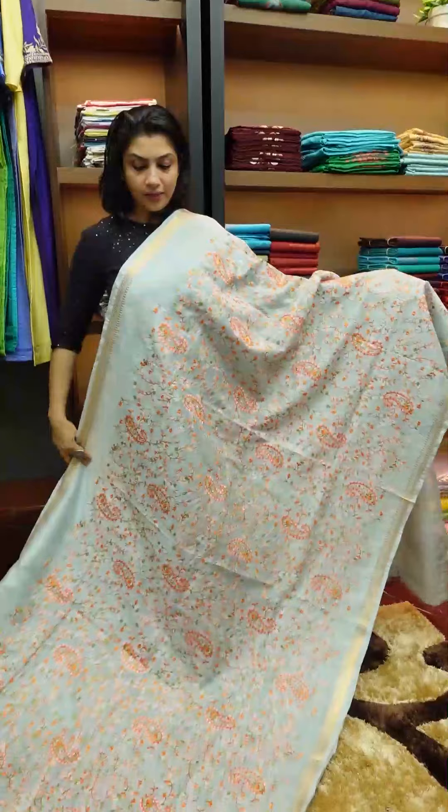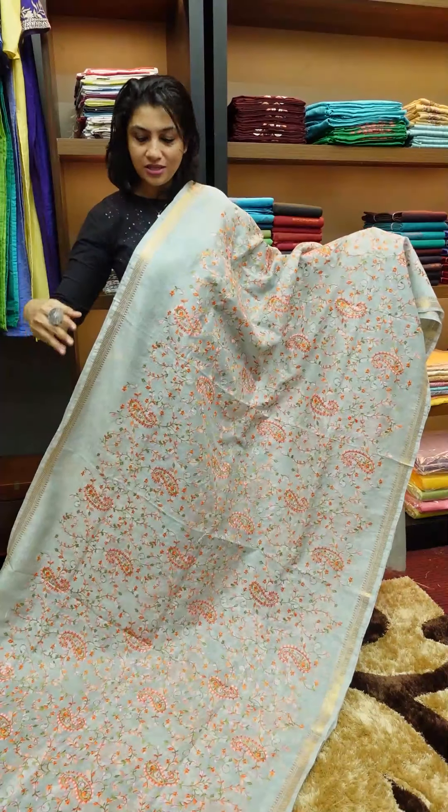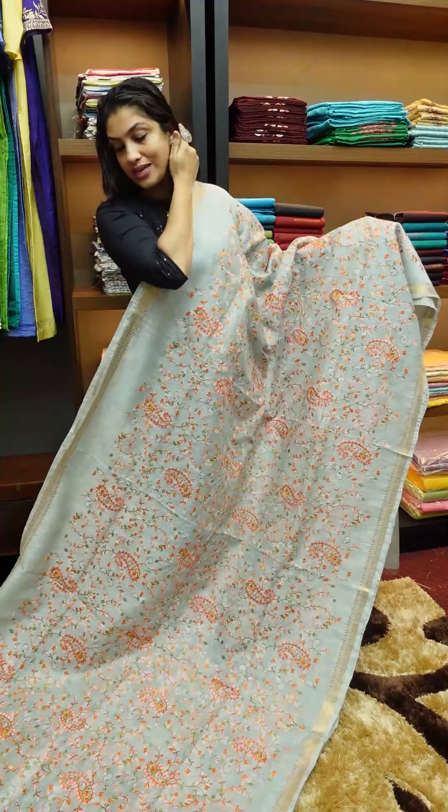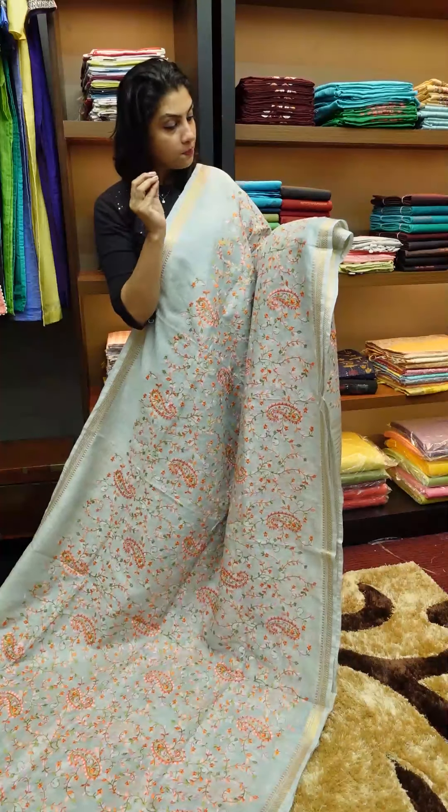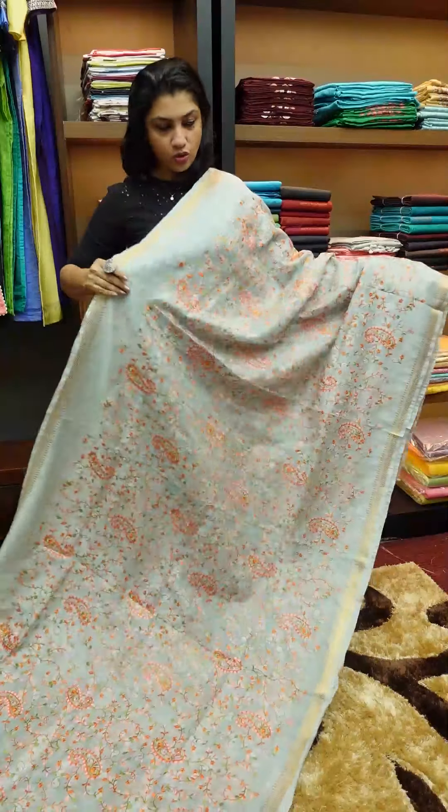Full sari in green color. It has a jal pattern and paisley designs. It's a bright orange shade, peach color, and pink color. I'm going to use the shade combination.